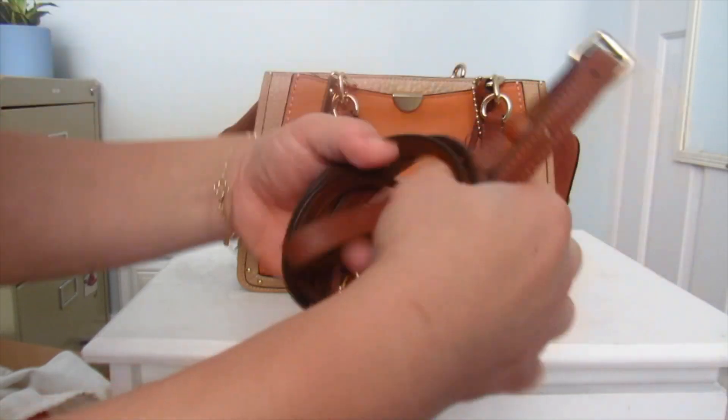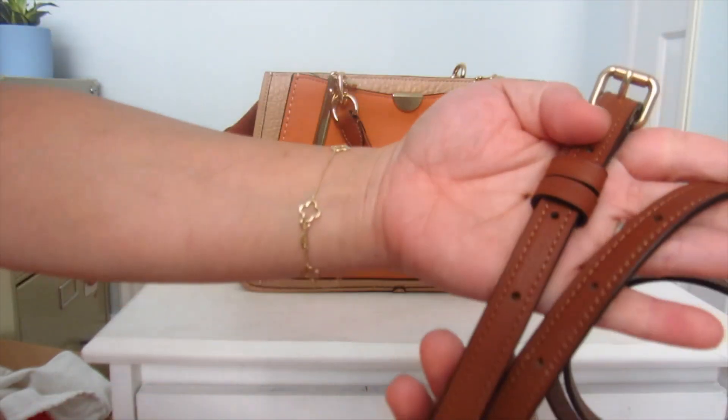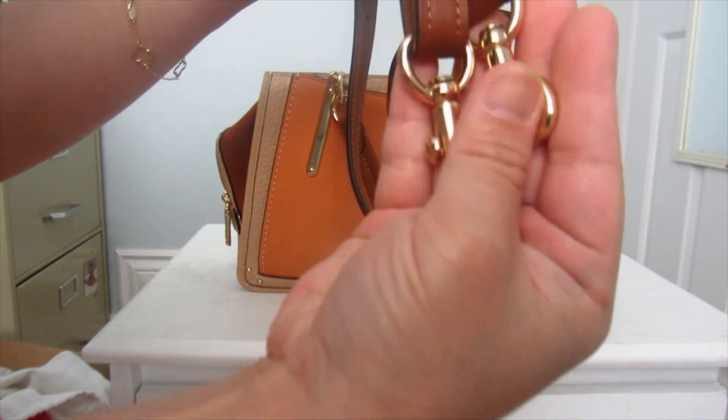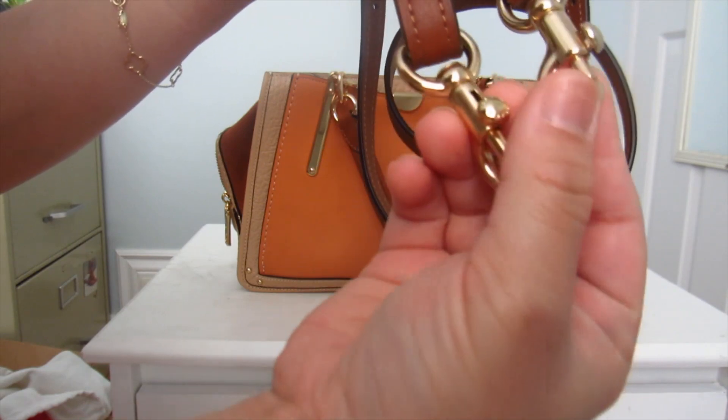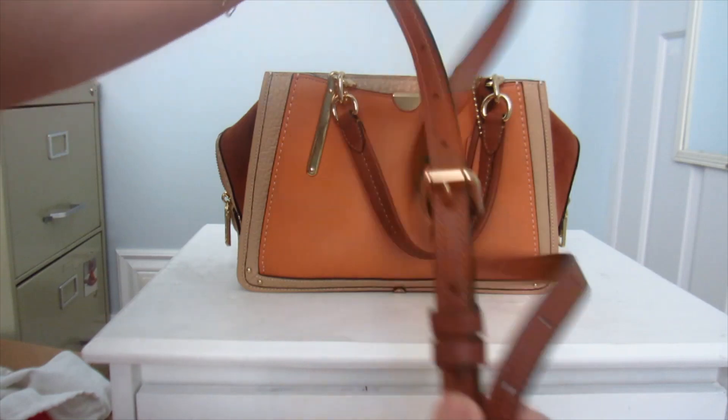It comes with a shoulder strap that's also brown, so it matches the handles. The strap's dog leash clips don't even have scratches on them — it's insane how new this bag is.